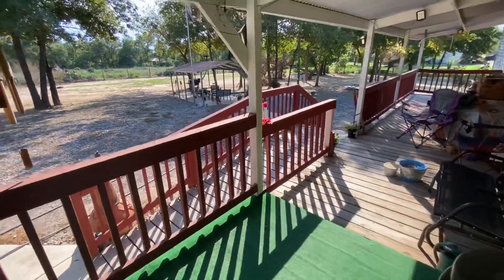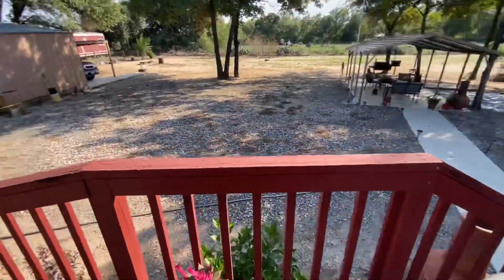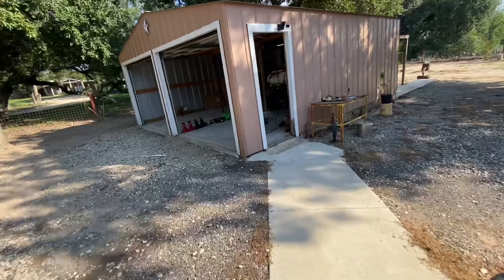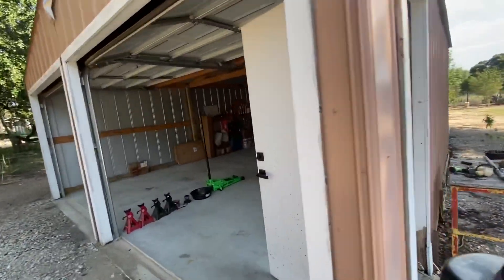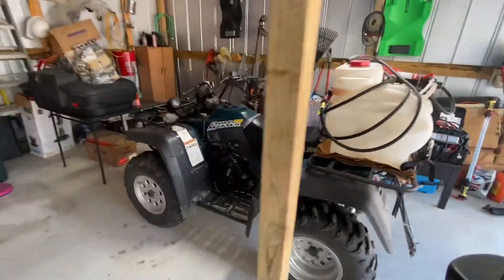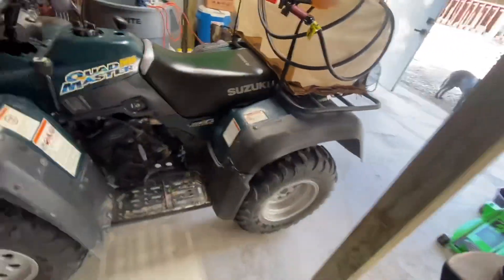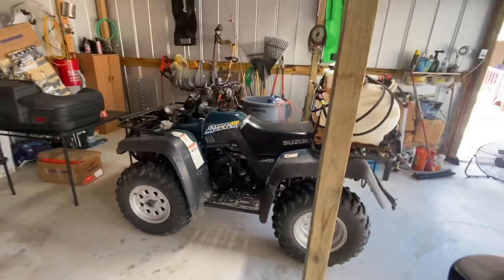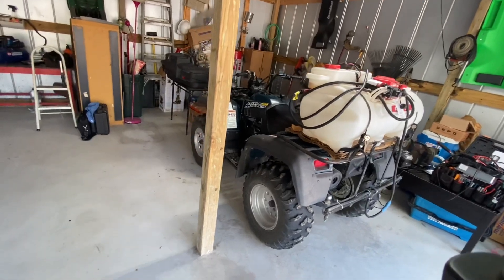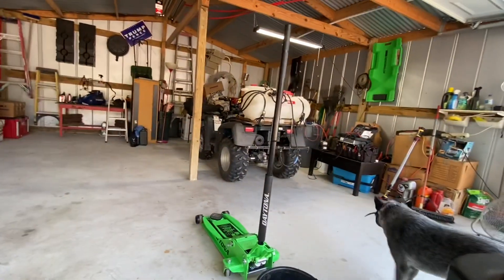Hey folks, welcome back to Adam's Workshop. So today's my birthday. I was not planning on making a video today, but I did want to play with my scope. I've never hooked a scope up to a four-wheeler or any ATV for that matter. So this is a 2000 Quadmaster 500 Suzuki. I just want to get a few waveforms hooked up to it - maybe ignition waveforms. We'll mess around with it, see what we can do. I figure I might as well bring y'all along.